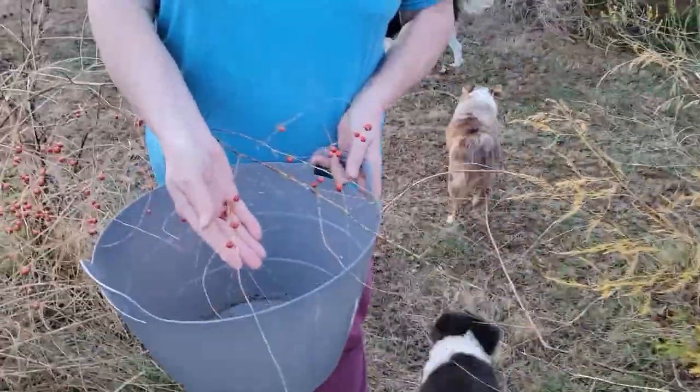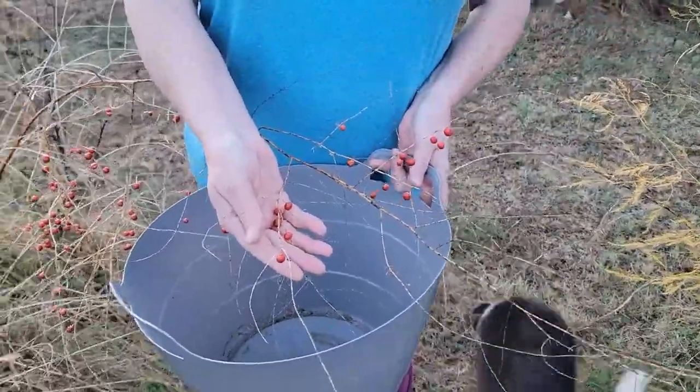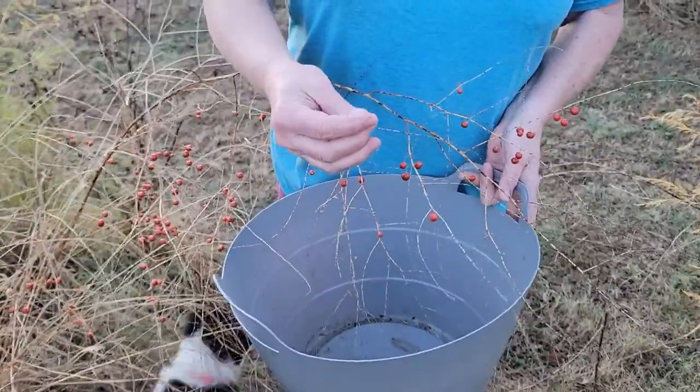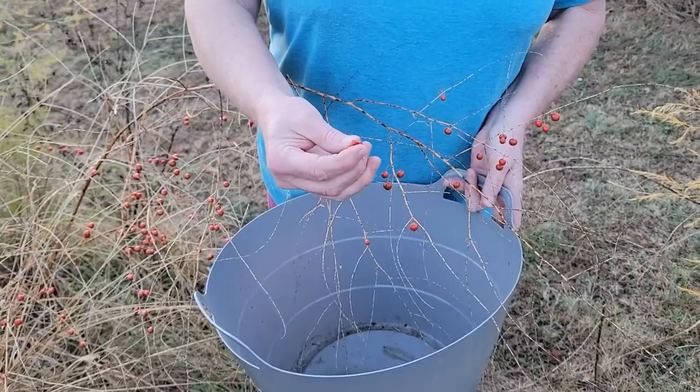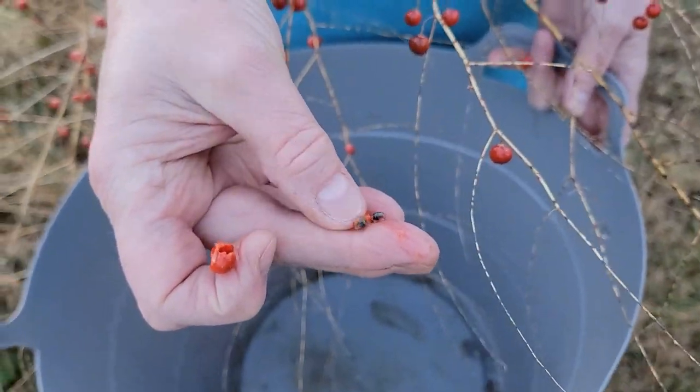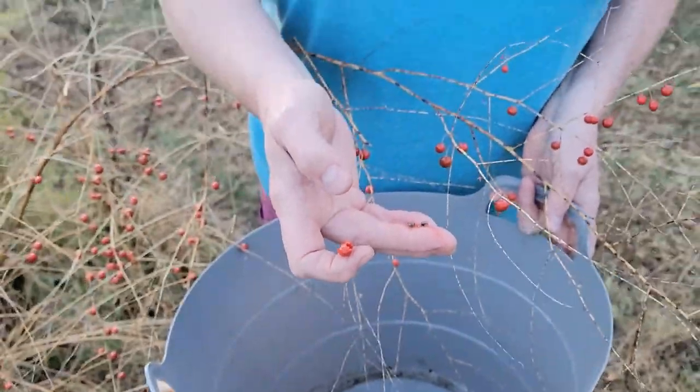These are your asparagus seed. So what we're going to do today is pick them. Then whenever you pop them — see right there? That is your seed for asparagus. We're going to get them cleaned up and plant them so that we can have more asparagus plants.